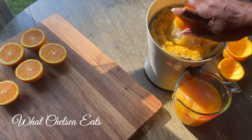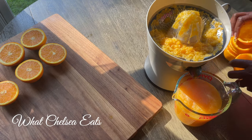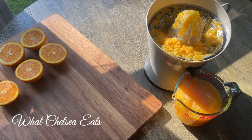When you juice a glass of citrus juice like I'm showing you here, you're retaining all the nutrients and dripping it directly into a glass. You can drink it right away, or you can save it for up to three days and drink it as you go through the next few days.